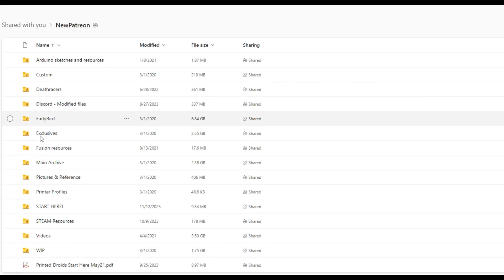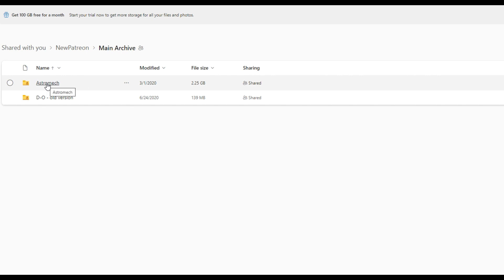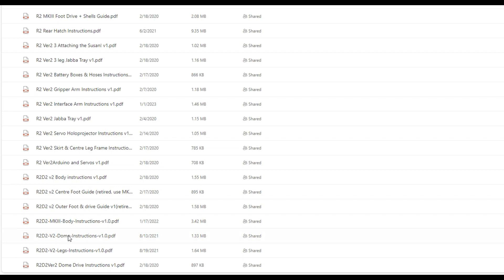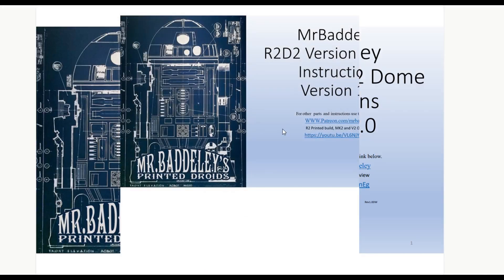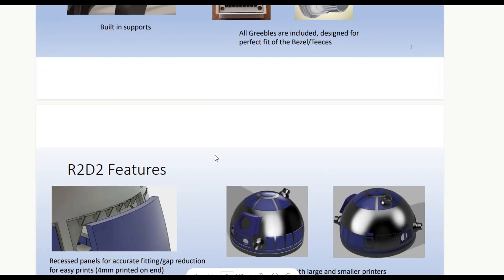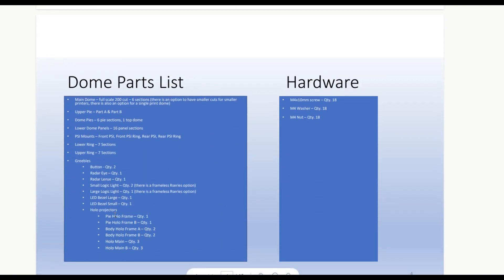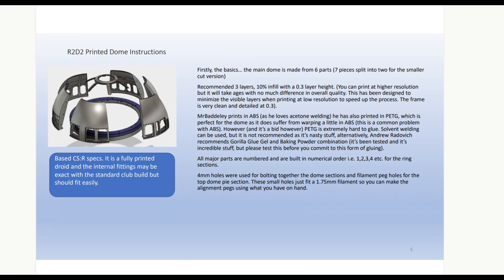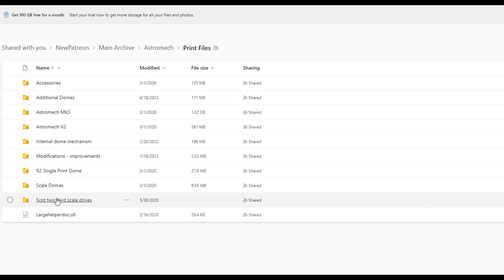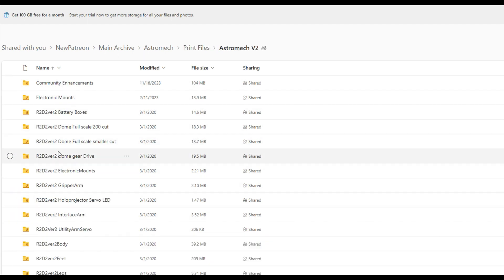You go back into the files and can pull up the main archive section, which is where you'll have instructions and your actual print files. You can see there are a number of PDFs. If you don't understand the PDFs — which are pretty detailed — you can ask the community. These PDFs walk you through how to put the pieces together, what they're going to look like, how they're positioned, which part goes to what, and what hardware is required. It's an extremely detailed document. To get to the print files themselves, simply click on the print files folder.